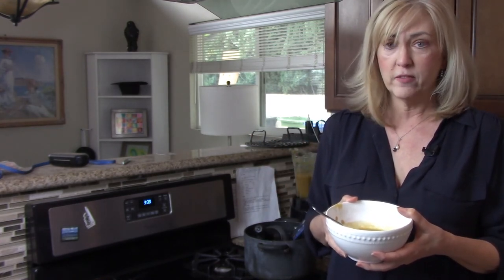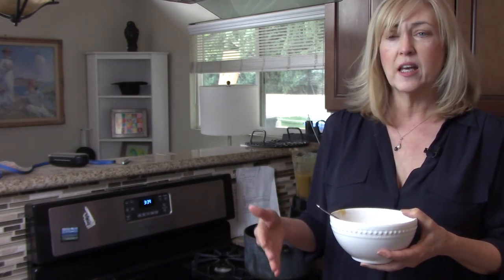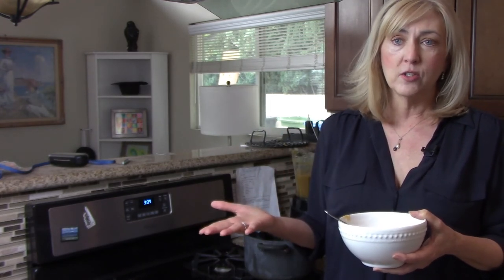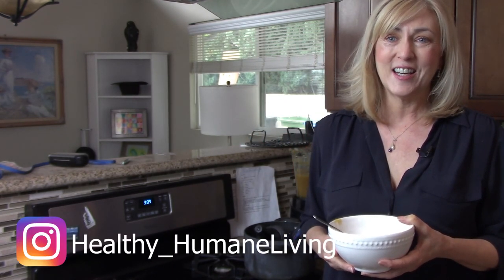I'm going to pour a little bit of it into the soup bowl. I've already salt and peppered it to taste, and it has an amazing sweet and savory taste. I may add a little more salt and pepper, but give it a try — it's no-oil cooking and it's super easy. It took about 10 minutes to put everything together and another 10 minutes to get the butternut squash soft. It's one of my favorites and a really easy thing to batch cook. Anyway, enjoy — my name is Alisha and thanks for watching Healthy Humane Living.